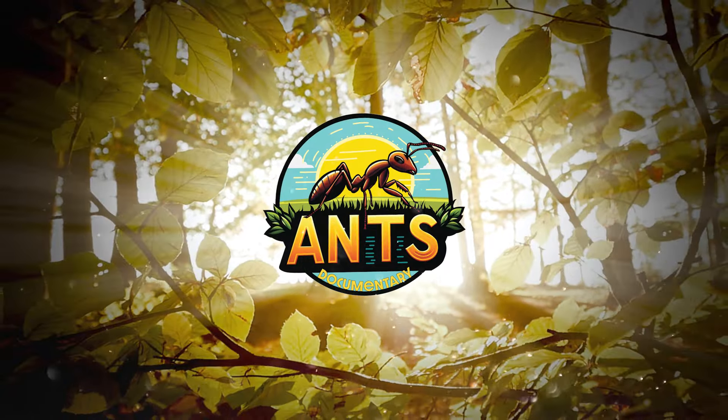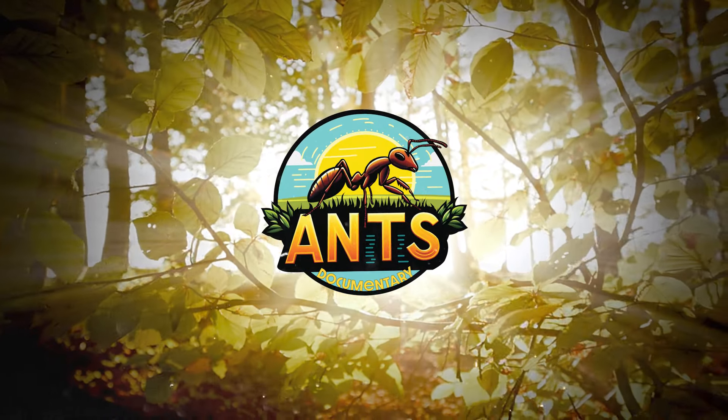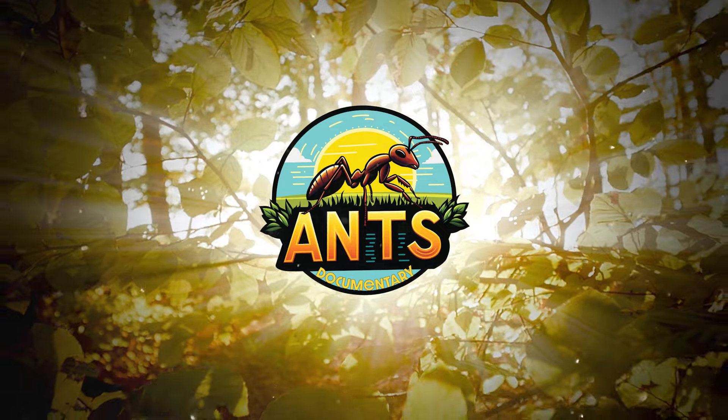Welcome to the world of ants. Today we talk about the mighty Formica rufa, the red wood ant.